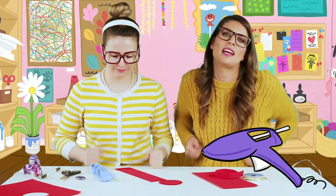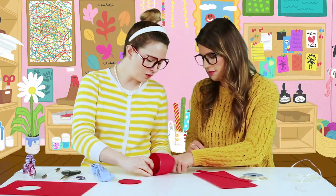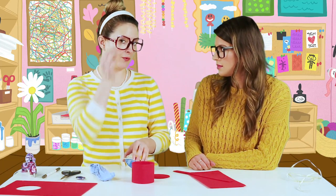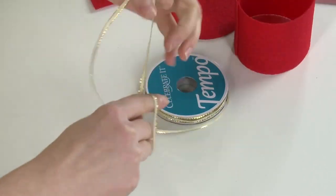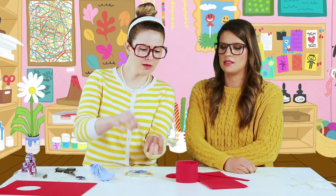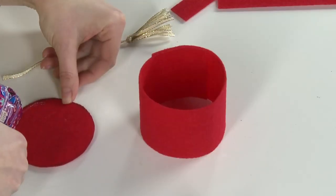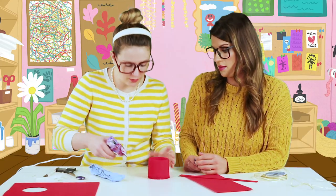Hot glue gun heating up dance! We just hold that right there and press that down. Now let's work on our little gold thread that hangs down — like a little tassel. I'm going to take this and wrap it around, then tie a piece. Look at that bowling tassel — like a little broom! I'm going to hot glue this on top.